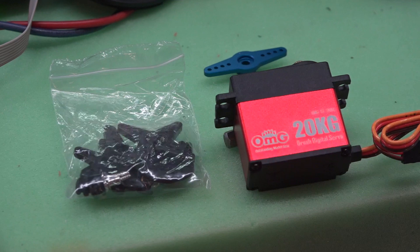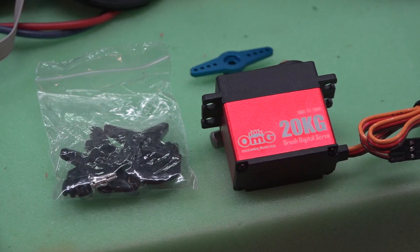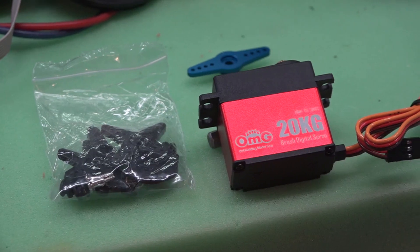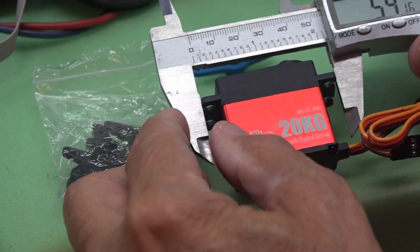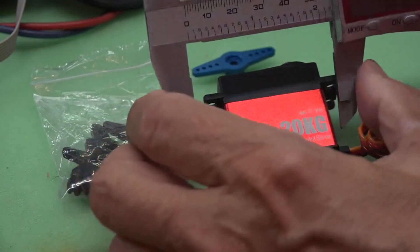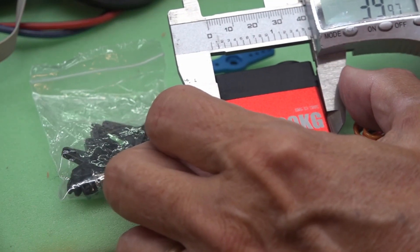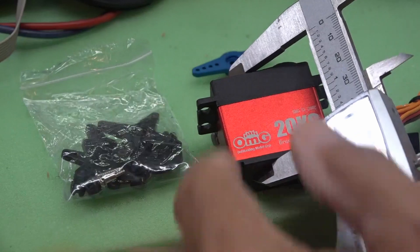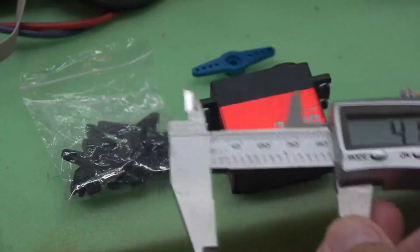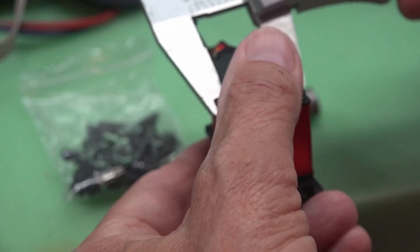This is what's in the package: the servo itself, all the arms and the rubber grommets, the mounting hardware, and I got some accessory metal arms. The dimensions of the servo with the arms is 54.16mm. The case is 39.98mm long, 41.24mm high, and 20.19mm wide.